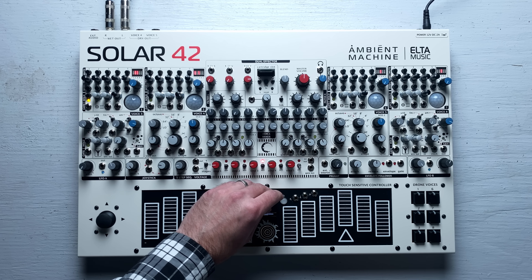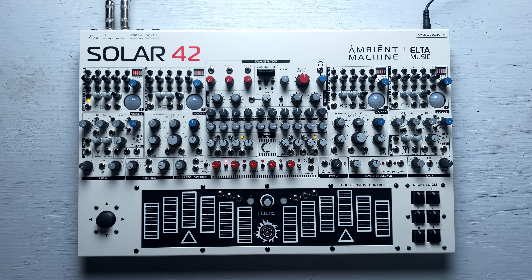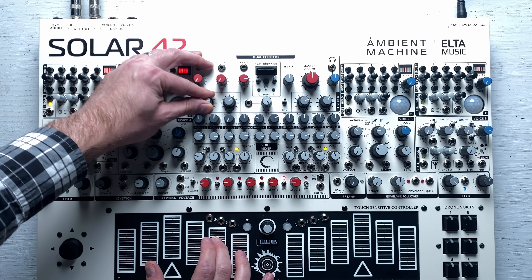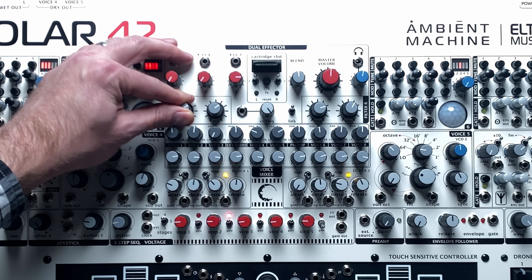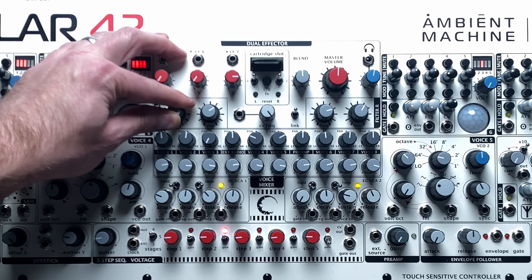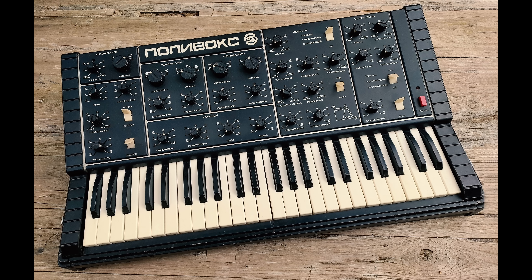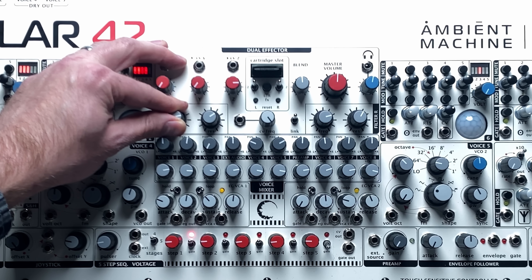Now that we've got a drone going, we can use the keyboard to play melodies on top of it. To add more shape to the sound, I can slowly change the filter cutoff. This thing has two Polyvox low-pass filters. Polyvox was a kind of synthesizer made in the Soviet Union, and it's become something of a cult item in part due to the distinctive sound of its filter.